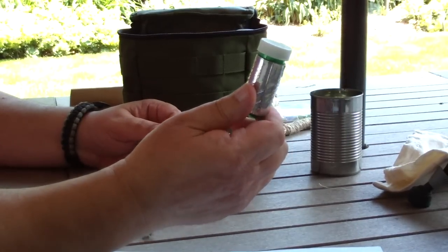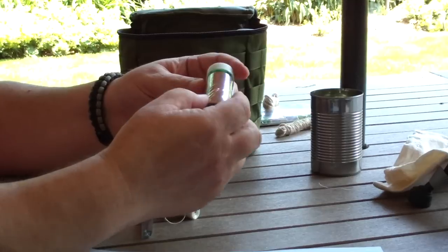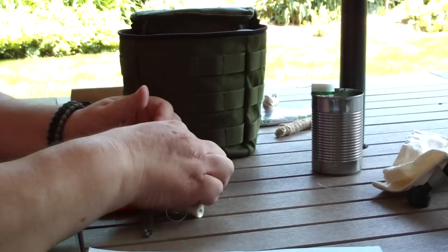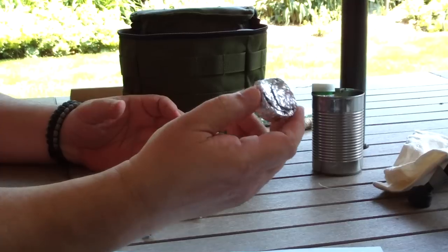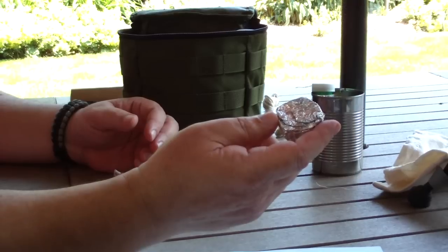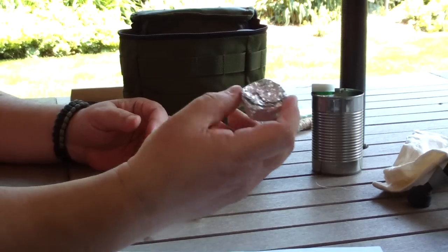Another little medicine bottle with wooden matches in it, with the strikers on the inside turned around facing out so they won't accidentally start the matches. And on this I also have duct tape. A tea light wrapped in aluminum foil — because at 93 degrees out here this stuff will start to melt, so I wrapped it in foil to at least keep it in the tray.